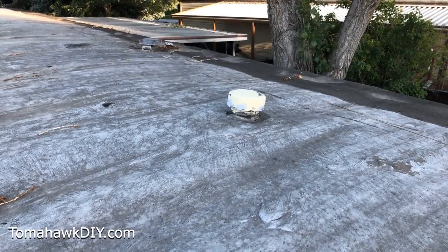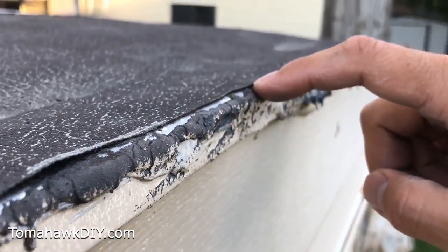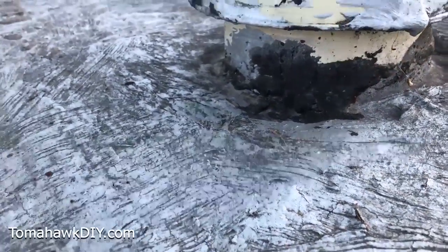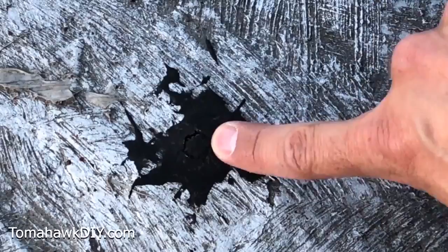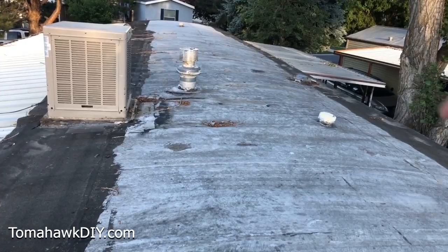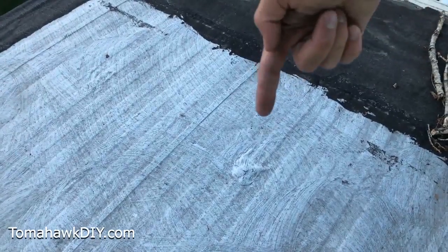Leaks on mobile home roofs have many common places where they occur. First you have to find the leaks. When you're hunting down those pesky leaks, look for obvious problem areas like lifting or peeling roof materials — these can be spots where leaks find their way in. Look around the edges of penetrations for any signs of cracking. Missing screws or spots where you're getting cracking around a sealed screw could be a culprit. Also look for signs of water pooling or puddling, and inspect around all penetrations through the roof like vent stacks or anything sticking up above the roof, as well as signs of old repairs that might be failing.